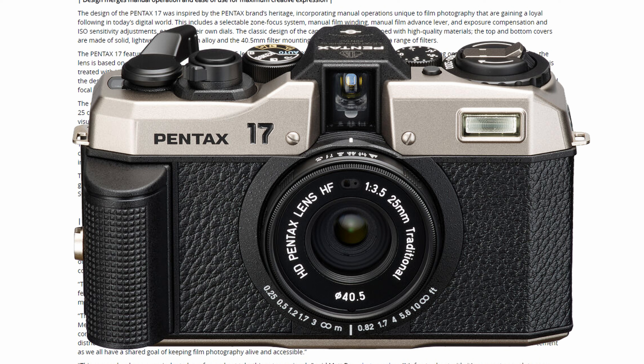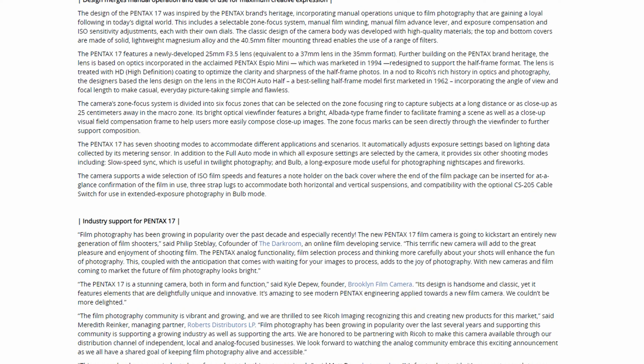Often we think of half-frame as being 0.5x, so the lens factor would be double whatever the marked lens is. In any case, this is going to be a 25mm lens at f/3.5. They didn't really mention the shutter type, but I don't see how it can be anything other than a leaf shutter. From a cost and manufacturing standpoint, it would make much more sense to use a leaf shutter.